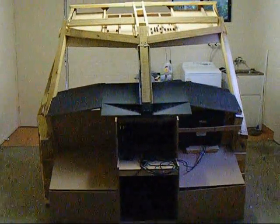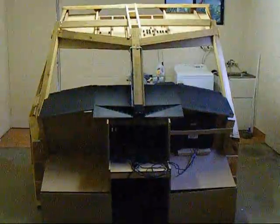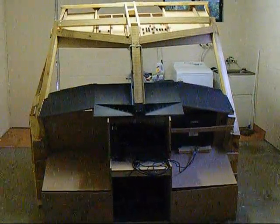Hi guys, Trooster here. I just thought I'd show you the 767-300 sim as it stands today. Still a long way to go, but taking shape nonetheless.